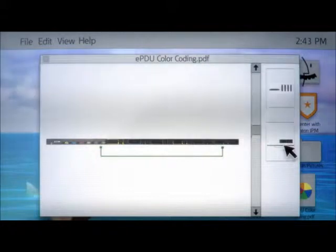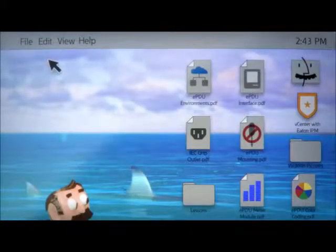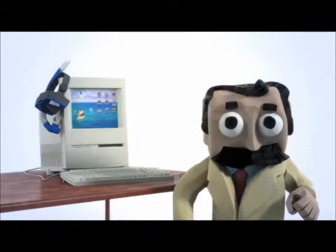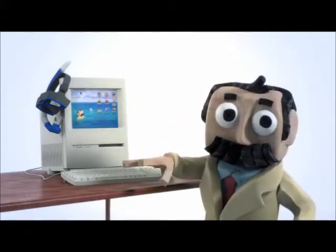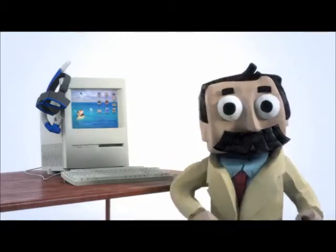Color-coded outlets that match corresponding circuit breakers will simplify load balancing and look quite smart. A system designed to function at high temperatures is a hot topic. Since PDUs get rather toasty, much like my vacation destination, a unit that operates well in high heat, thus reducing cooling costs, earns a gold star. And this particular one does that very nicely.